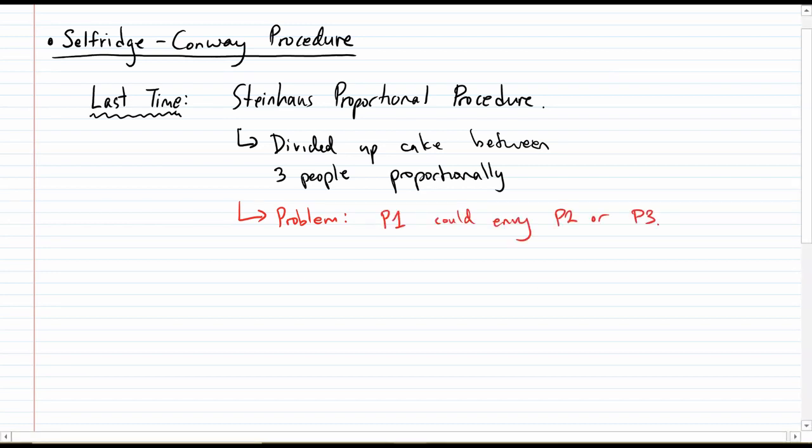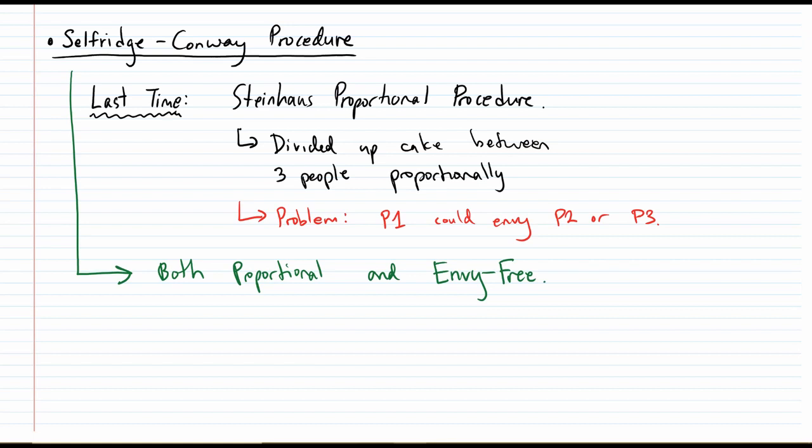When you're trying to divide things up fairly, it's really important to do it in a way that doesn't cause envy. Envy is the root of a lot of issues and arguments. So if there is a way to divide up cake that will not cause envy between the three people, then we should strive for that. What's nice about the Selfridge-Conway procedure is that it's both proportional and envy-free. In that regard, it is strictly better than the Steinhaus proportional procedure, though it is going to be a little bit more complicated. We're going to have to take extra steps to remove envy where we didn't have to do that before.